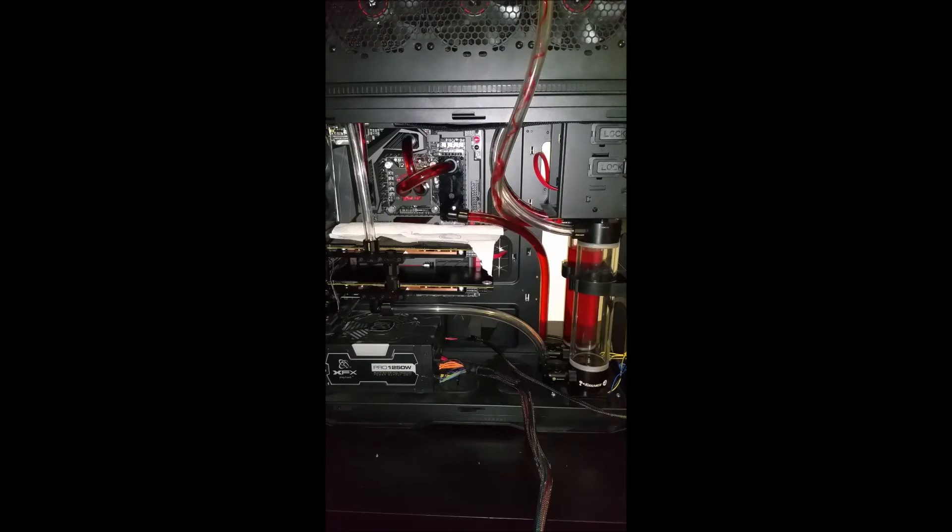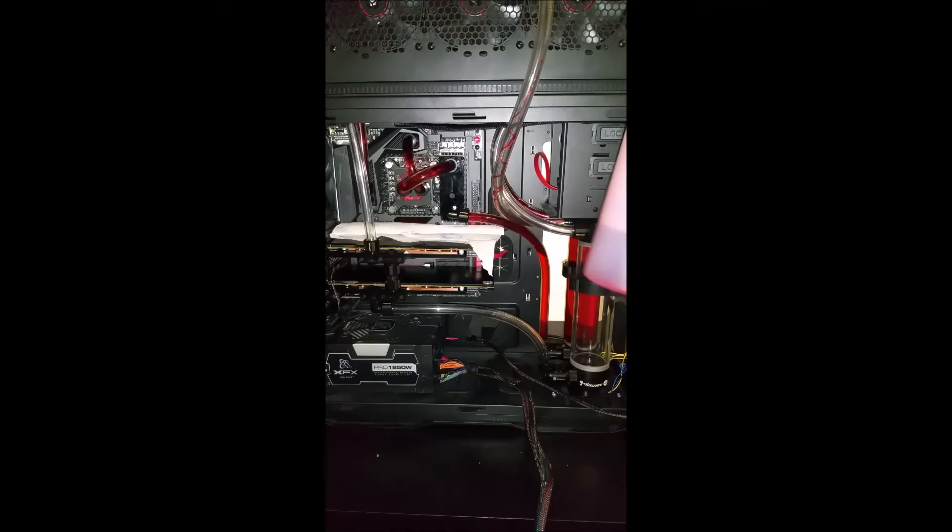We're getting pretty close to where we want to be. Making sure we're happy with the loop, the flow, and that everything's going nicely — and it looks like it is. A little bit more just to top it off. The reason you don't want to fill your reservoir all the way to the top is to allow a little bit of expansion — as liquid heats or cools it will expand, and we don't want to break a seal anywhere. That's about how much I used in this particular loop: about three-quarters of a bottle of that EK liquid. Now that we're happy with that loop and everything's working out, let's go ahead and start on the second loop.